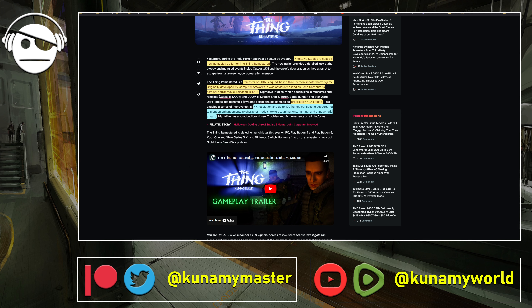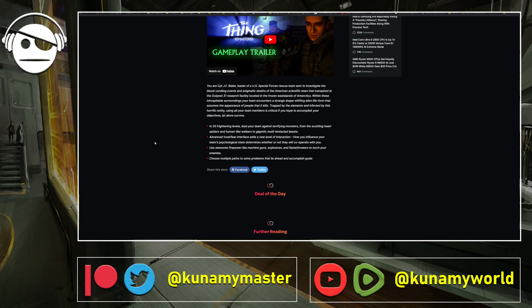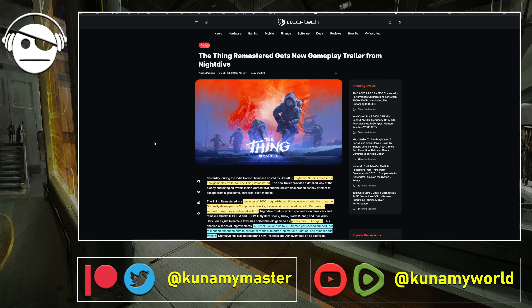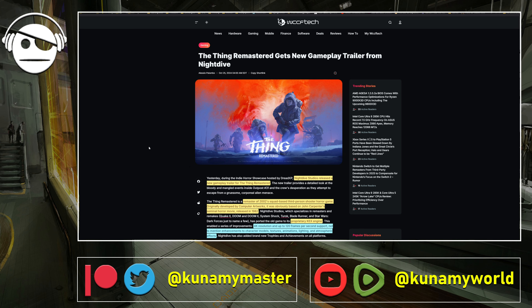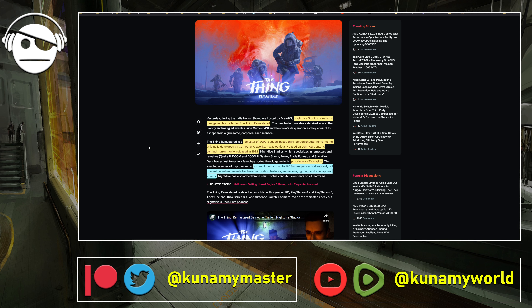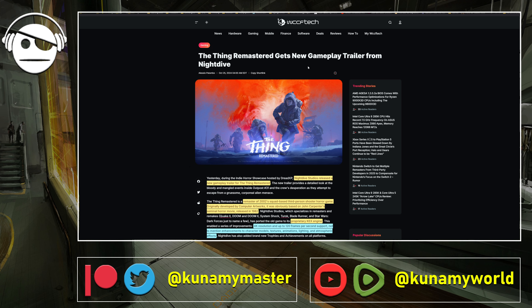Some of the improvements include the ability to play at 4K up to 120 frames per second, plus enhancements to character models, textures, animation, lighting, and atmospheric effects. It's a remaster so you can't expect a completely new game, but it retains the original feeling. I didn't play the original, so I don't know if it's a good game, but it's interesting. It should come out later this year, though no specific launch date was given. Hopefully it's a good remaster overall.